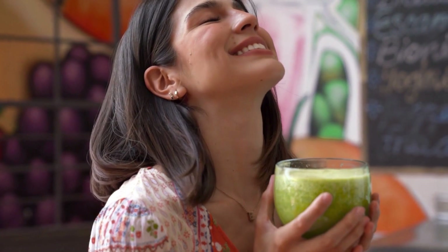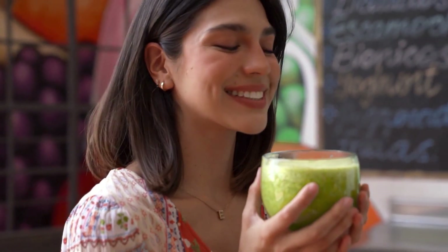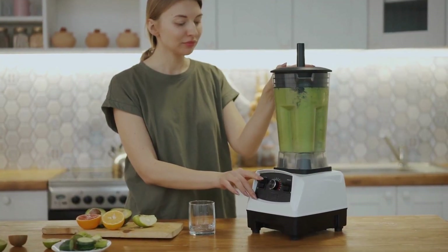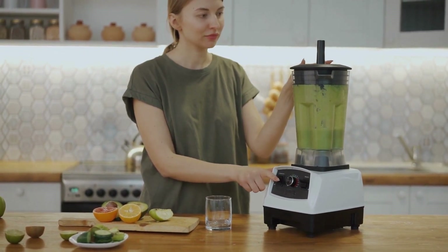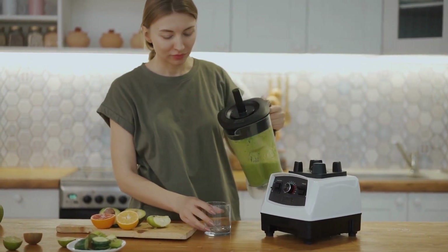Now, pulse the mixture at first. Pulsing the mixture helps get it going and can break up any fruit chunks so that it won't get bogged down. After you've pulsed it several times, you can move on to blending it. Start on low at first — a low speed helps mix the ingredients together without getting them stuck to the sides.